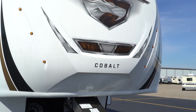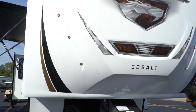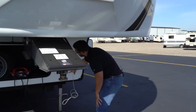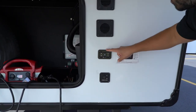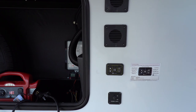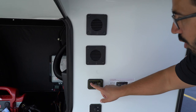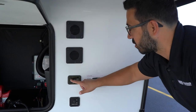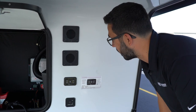Right up front is the front cap. You'll see that you have some lights on there — those will be controlled by this switch right here, which is labeled docking lights. You'll also see your auto level control right here. It's pretty simple to use: you push a button and it levels itself out, which is great. You also have controls for the front jack so you can raise and lower the front end of the fifth wheel.